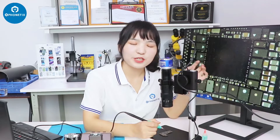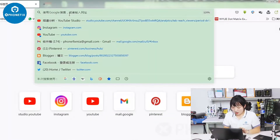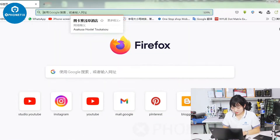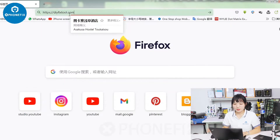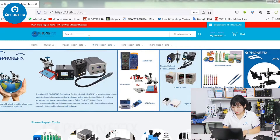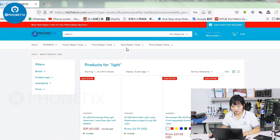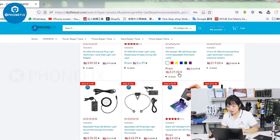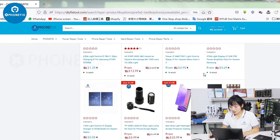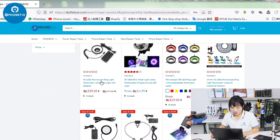The picture is too dark, so I need to buy a light online. I'll type 'DIY fix tool' to find it. Here I can buy professional tools and lights. There are a lot of lights for microscopes and industrial microscopes with different items.